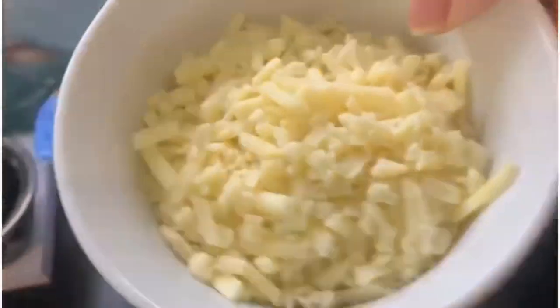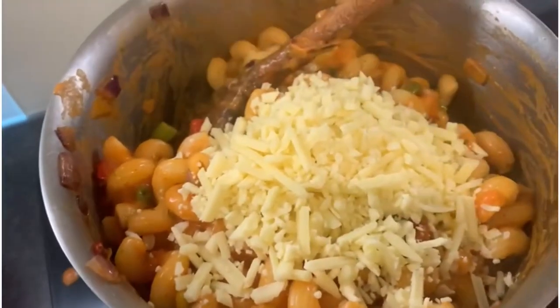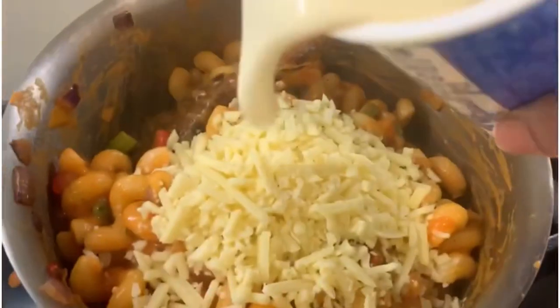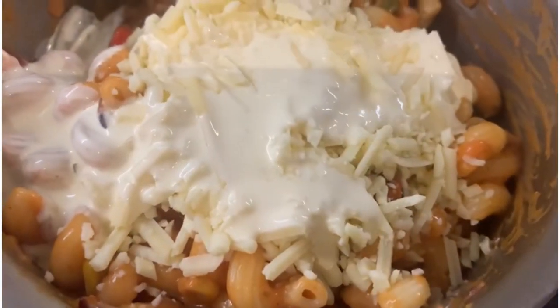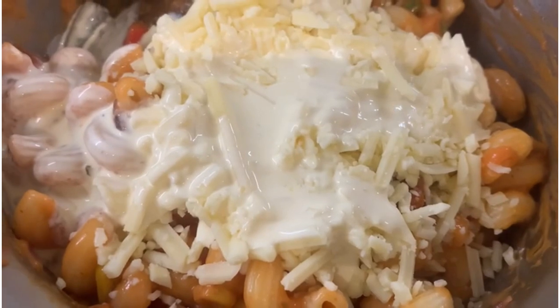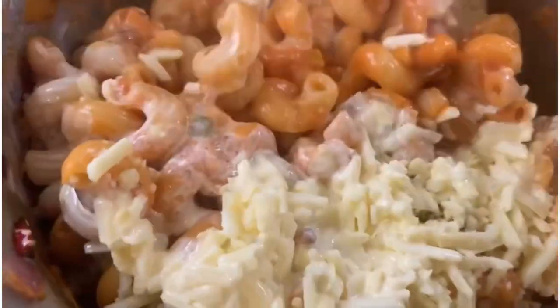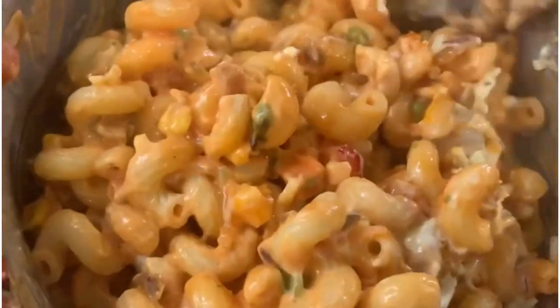And then I'm going to add the cheese. I love cheese, oh my god! Look at this — it already looks so nice. Mix all the ingredients together — oh look at this creamy cheese pasta, alright!